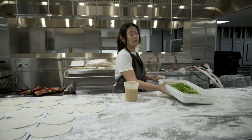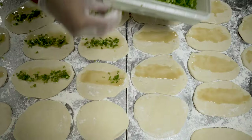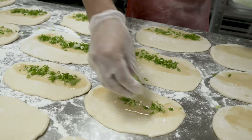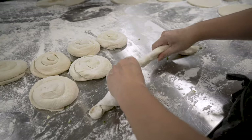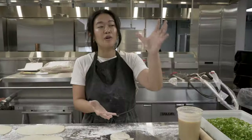The beginning was a lot of trial and error. A lot of scallion pancakes were eaten. Traditional scallion pancakes are very crispy, so I made it a little bit thinner. It's still flaky, still chewy, still crispy, but not too hard — because it's a big bite.